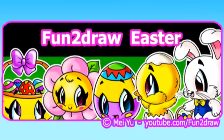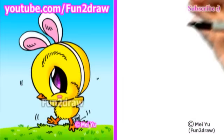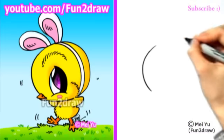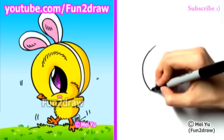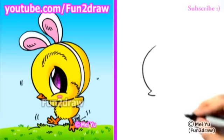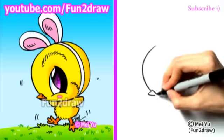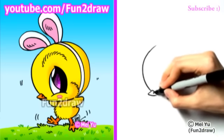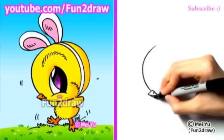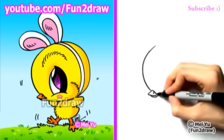The link to that is at the end of this video. First, I'll draw a nice big curve for the forehead of this cute baby chick. I'll make the beak quite small and it's pretty triangular. There's a little nostril, and I'll draw the bottom part of the beak too, so this little chick is smiling.